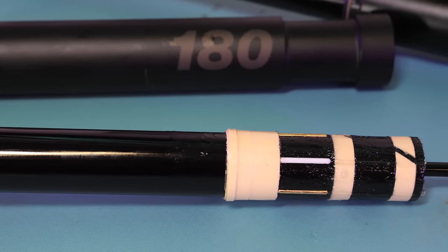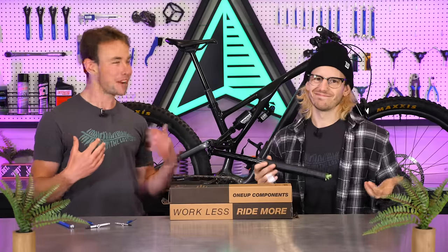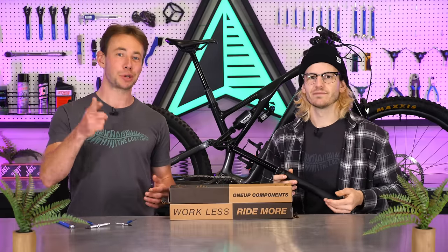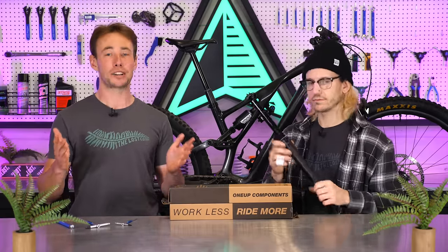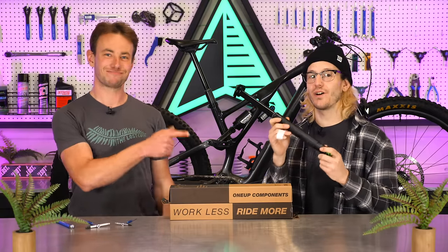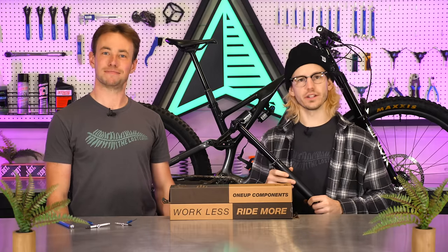They've also doubled up on the anti-rotation pins to reduce the rotational play in the post. Personally, we've never really cared about a little bit of play in the droppers, but a lot of riders do, so it's really cool to see 1UP listening to what other riders are requesting. That's enough talking about this thing — let's actually install the V3 dropper on my bike to see how it feels compared to my current V2.